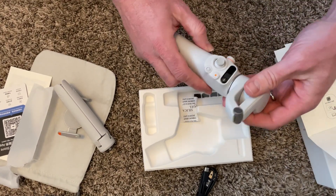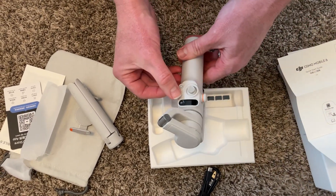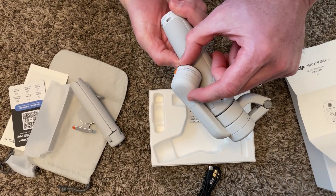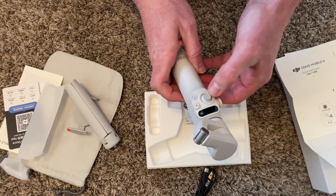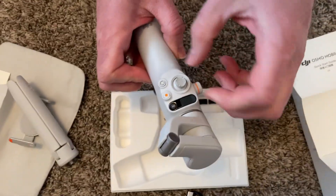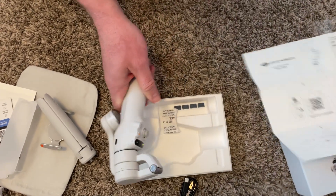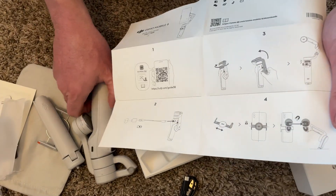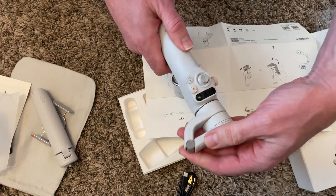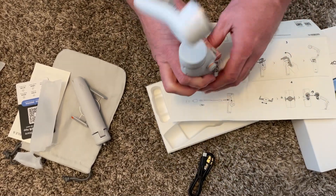Wow, this looks pretty cool. How do you open this up — just yank it? Maybe you turn it on and it does it itself. There's a quick start guide that says align the phone clamp and magnet. There's a little light, a battery indicator, and it says it's fully charged. The guide says to lock and unlock — so it's unlocked now. Look at that — this whole stabilization gimbal mechanism.